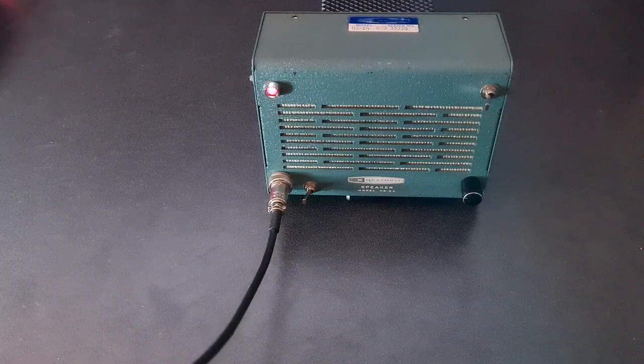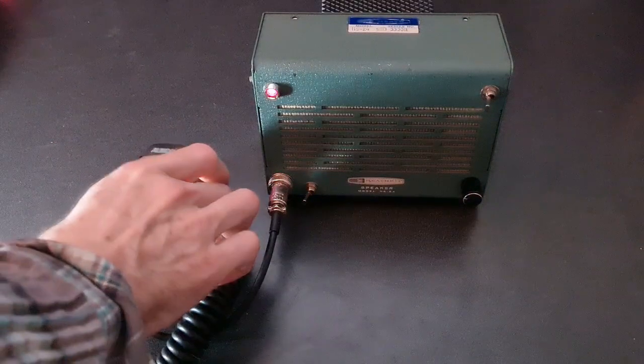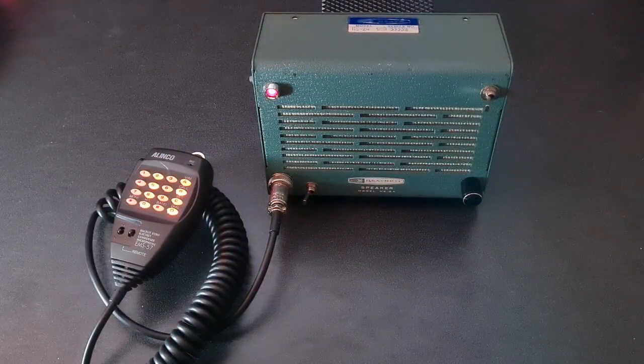This is a quick demo of a full-duplex radio-less all-star node built using a Heathkit HS24 communication speaker. Testing 1, 2, 3, A, B, C.